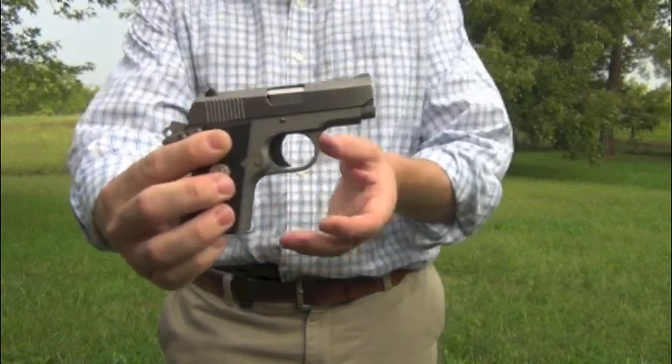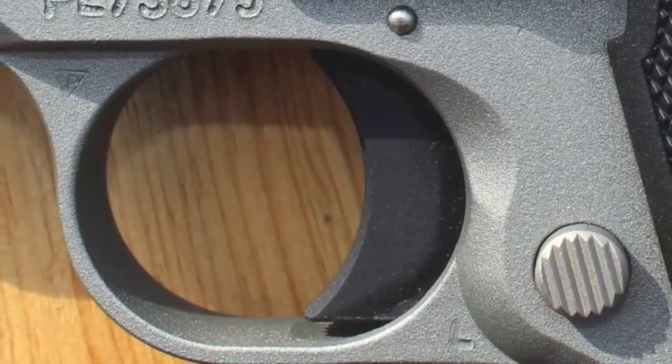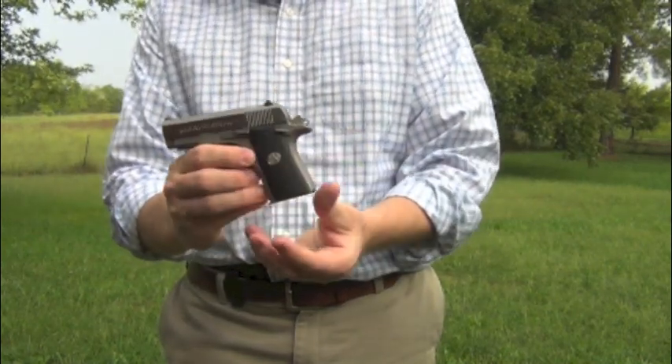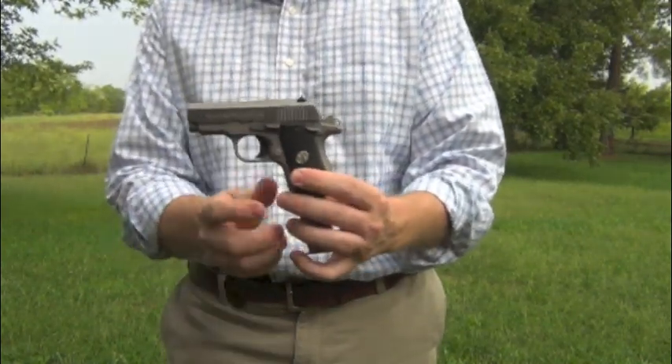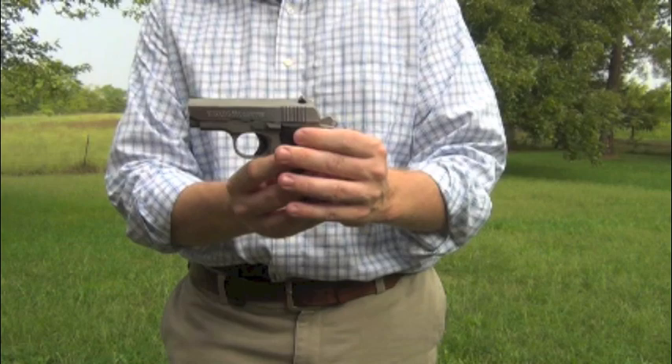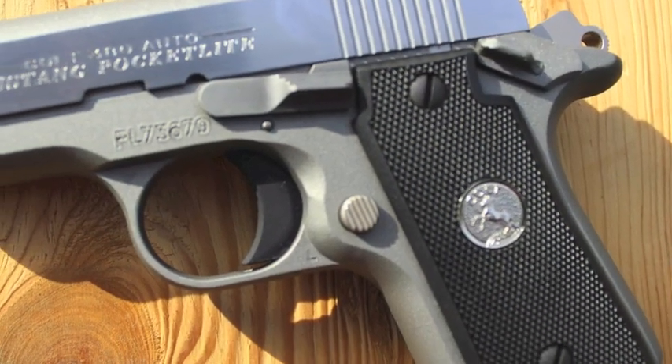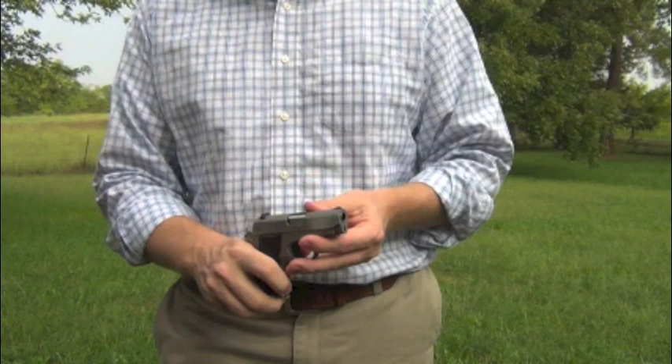All of the controls follow the traditional 1911 style — the magazine release is right here, and the safety works in the up and down position just like a 1911. Very intuitive if what you are used to using is a 1911.